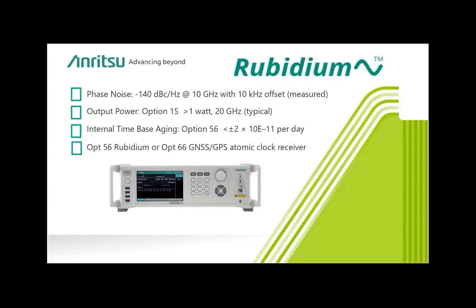This tutorial introduces the various front and back panel interfaces including soft key buttons, output and input connectors, and the graphical user interface.